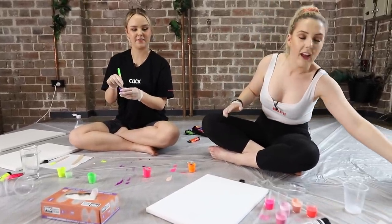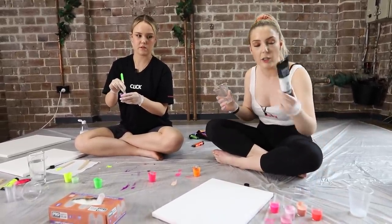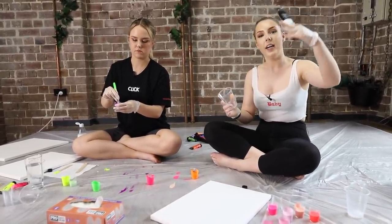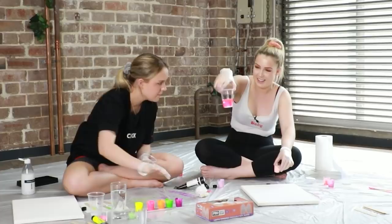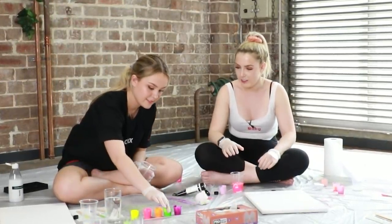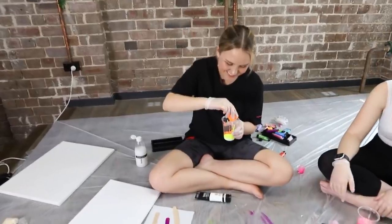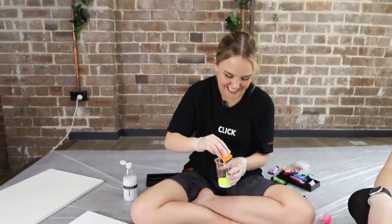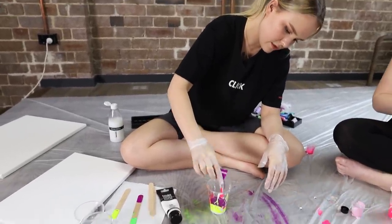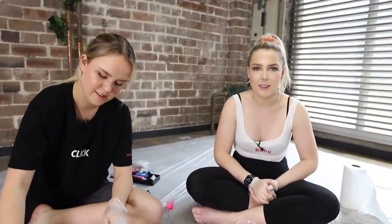The next step is we grab another cup and we grab some white acrylic paint and you do white layer, colour, white layer, colour. Amazing. Yours is going to make a mess. Yours is going to look good though because yours is less watery. How's it looking? How's it cooking? Good looking. It's layering. Oh, that's nice. Good job Ilsa. I want to have a bit more water to it. Who's the artist here?